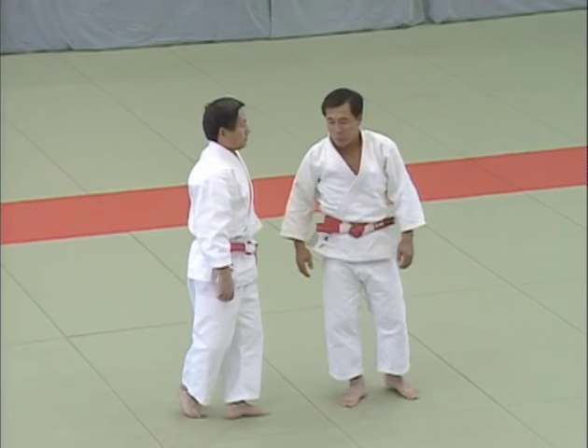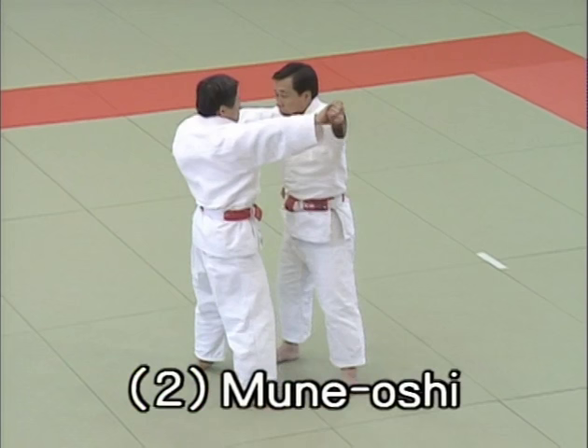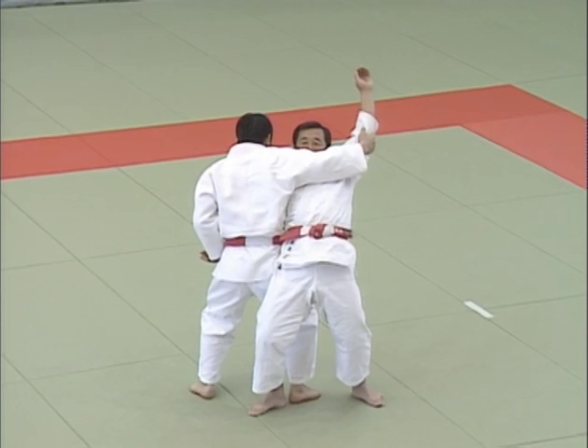Nihon me, muneoshi, chest push. Muneoshi is a demonstration of the principles of attack and defense, beginning with a push against the chest. After countering uke's attack, Tori restrains uke's right arm and left elbow, pushing back diagonally to the right to break his balance.